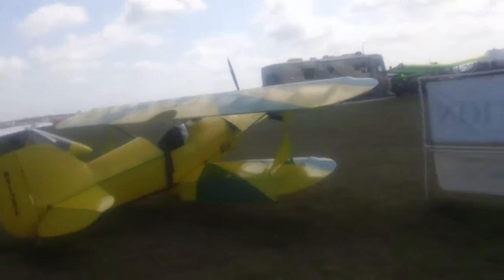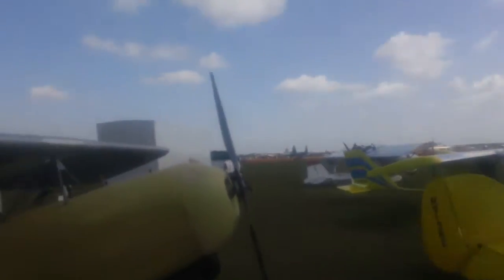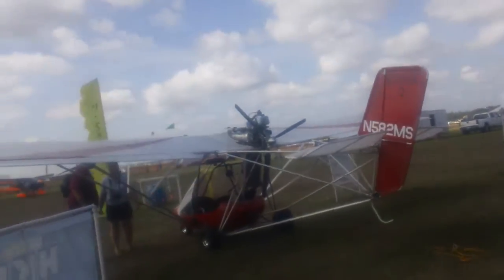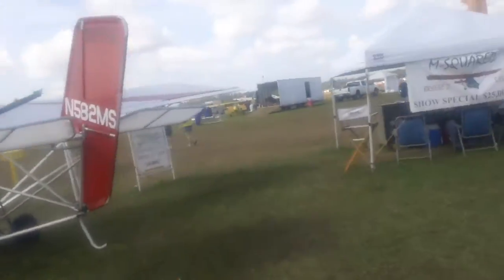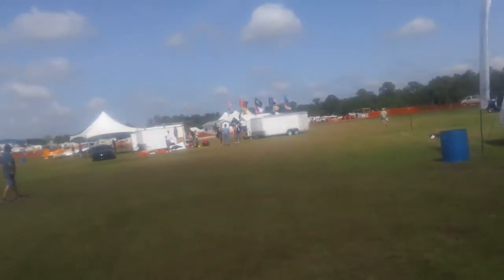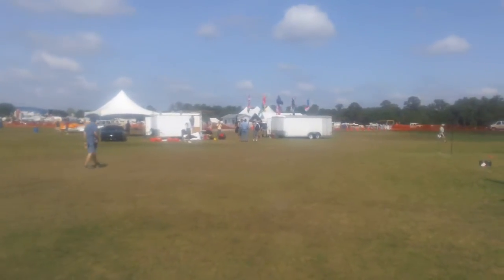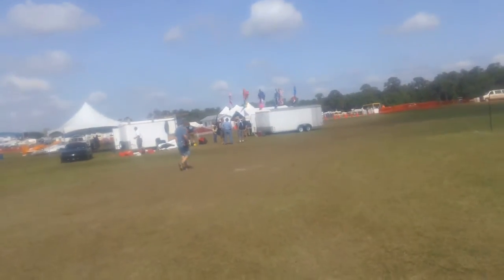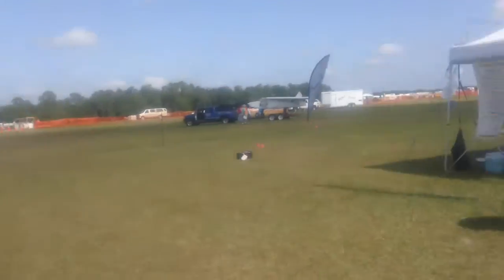He flies around on a parachute. Look at the guy with the backpack — that's got the propeller on the backpack. Don't tell me he's going to take off with that. But that's how you wear that plane, and it just has a parachute over it — one of those Ram Air parachutes. No kidding.